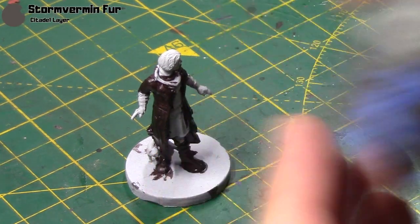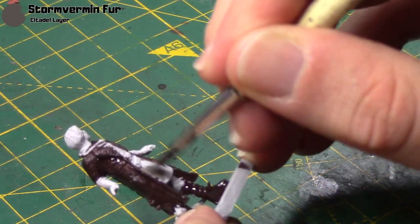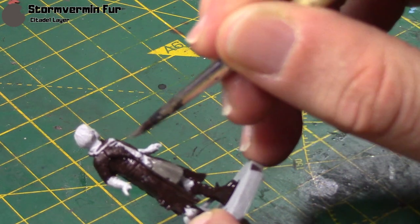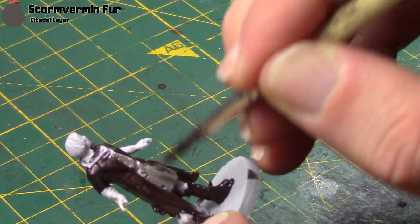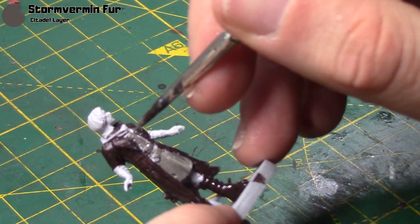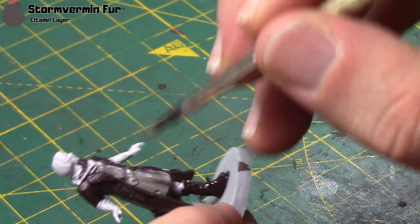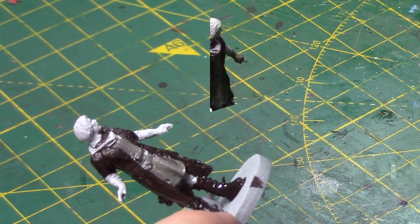Next I'm going to take some Storm Vermin Faire, and this is for his long shirt. I've thinned it down and it's going on really smooth on these areas. I'm also going to paint his gloves in this colour, and I forgot to mention that his boots are also painted with the Rhinox Hide. Just be neat here and make sure you don't get any on the jacket that you've already painted.